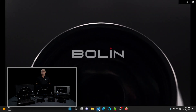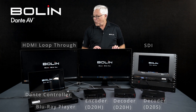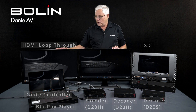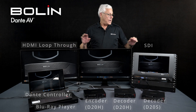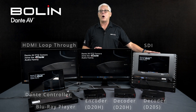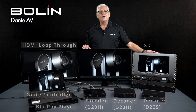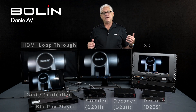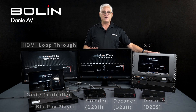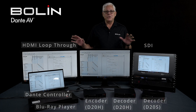Live content is now playing through all three screens. I want you to notice the synchronization across them — you have the loop-out and the two decoded screens, and notice those two decoded screens are perfectly in sync. Live motion content, rich media from a PC, transmitted across the Dante AV network, displayed on loop-out and at your endpoints in perfect synchronization.